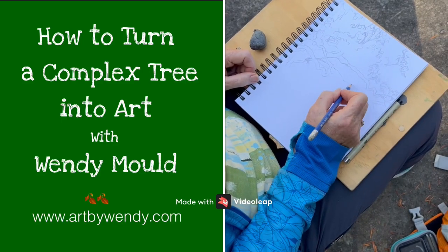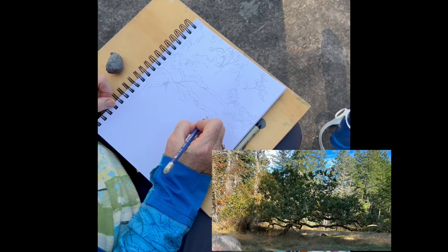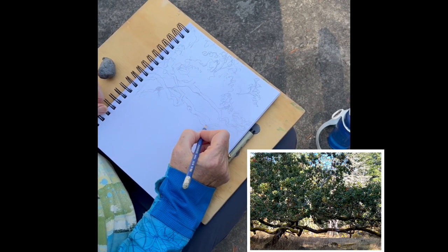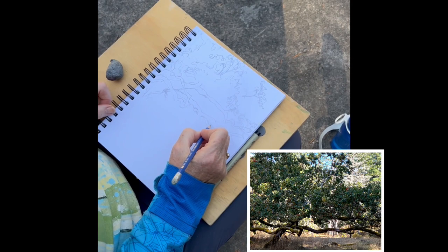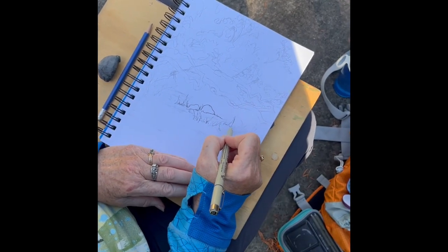Welcome back to the studio of Art by Wendy. Today I want to show you how to deal with a very complex tree and turn it into a piece of art. First of all, I decided to limit how much of the tree I was going to draw — instead of the whole big tree, I went down to just one section of it.